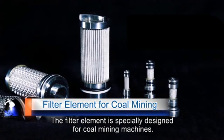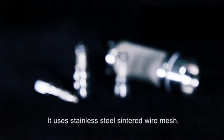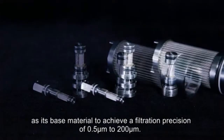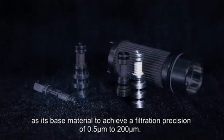The filter element is especially designed for coal mining machines. It uses stainless steel centered wire mesh, stainless steel woven wire mesh, and stainless steel centered metal fiber as its base material, to achieve a filtration range of 0.5 to 200 microns.